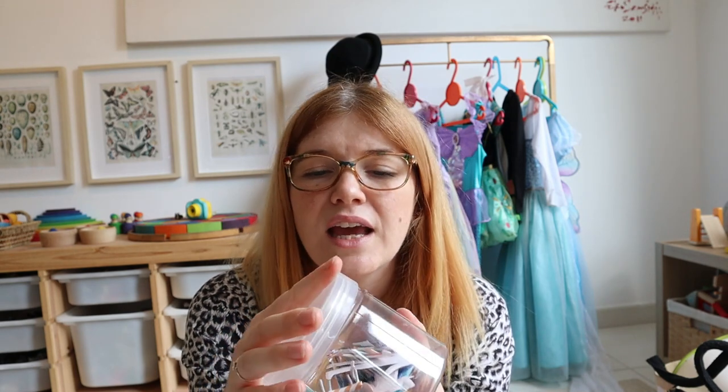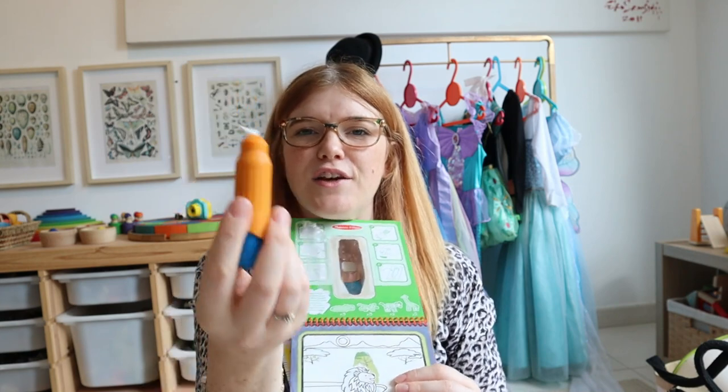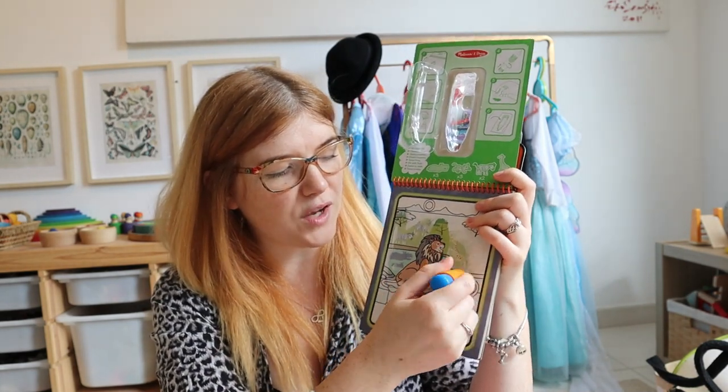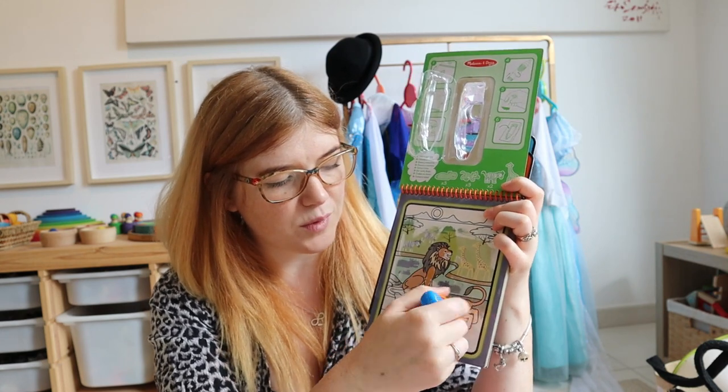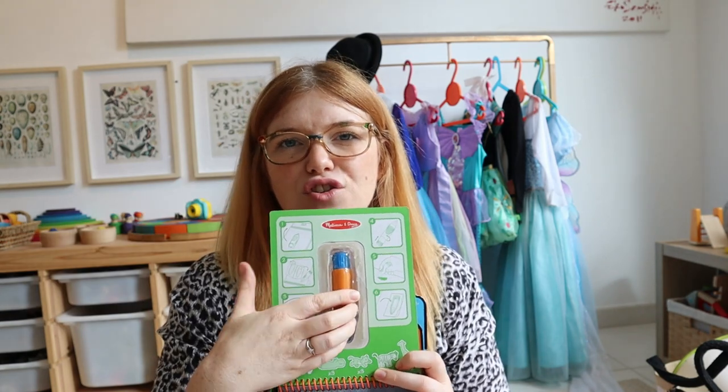They do lose their stickiness especially when little ones drop them on the floor. Next, because we all love them, are Melissa and Doug Water Wows. These don't really excite Isla much anymore but Iris loves them, so Isla has been able to pass them down to her sister. If you don't know what they are: you fill a little pen with water and color in the picture using just water — things you can't see are revealed once covered, and they're great entertainment for children under four.